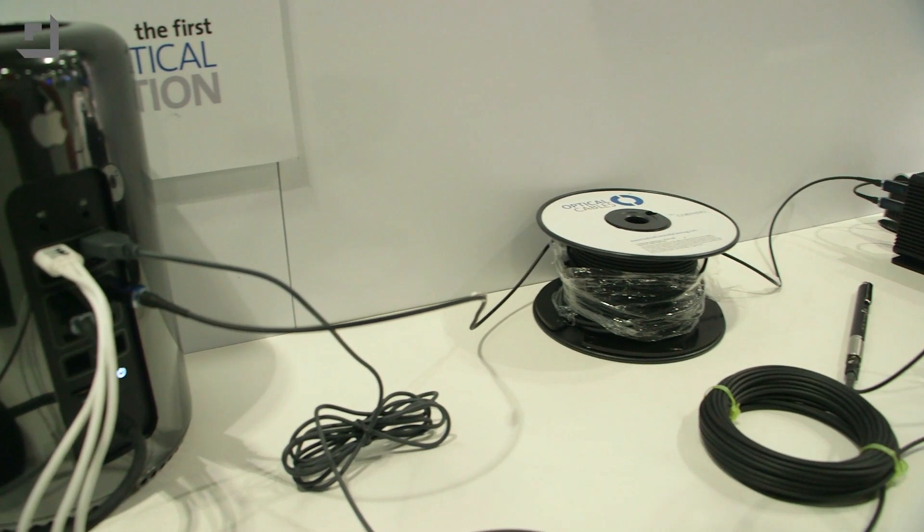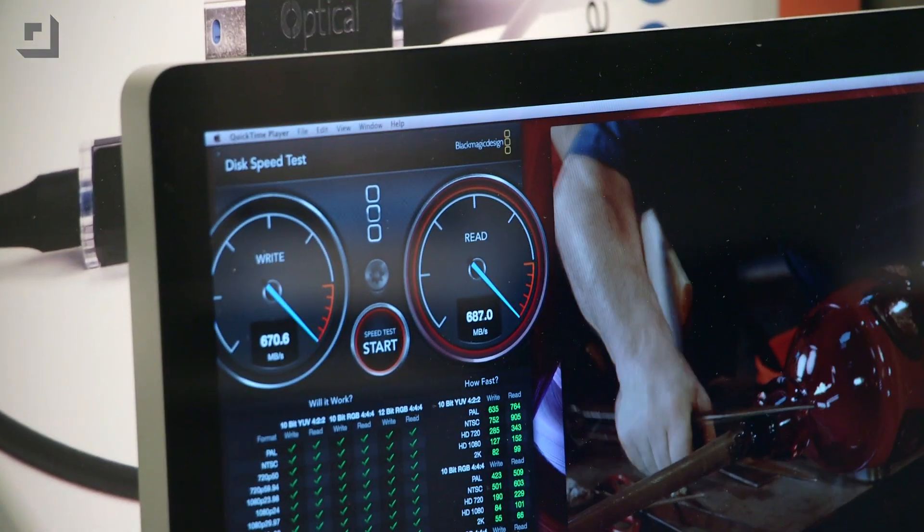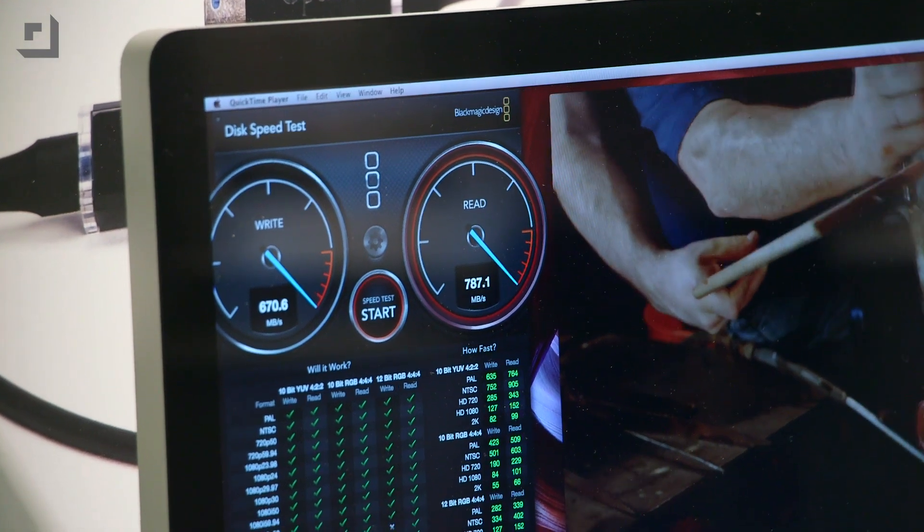What you are going to have is all the speed of Thunderbolt over whatever distance you need. There is, however, one kind of challenge on that one, which is the price.